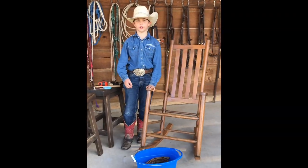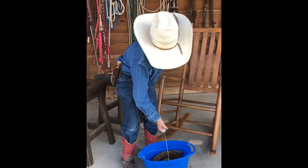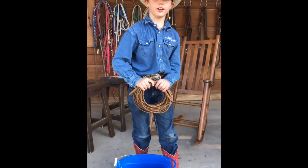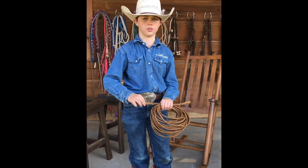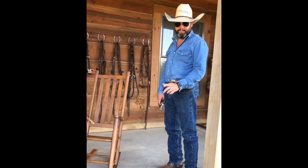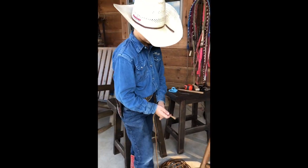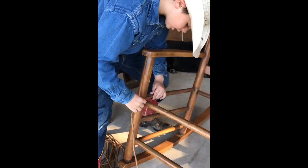Now we're basically starting to weave. First you're going to take your rush out and shake off any water. Now if you're eight years old like myself, you probably should have somebody there to help you staple and tighten. Today I have my dad here to help me. First you're going to take either end, come over here, and staple it about right here.